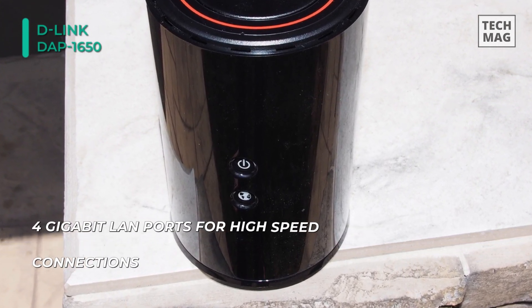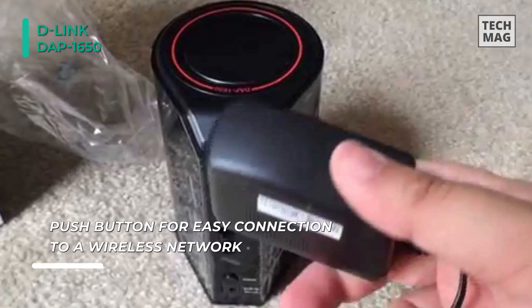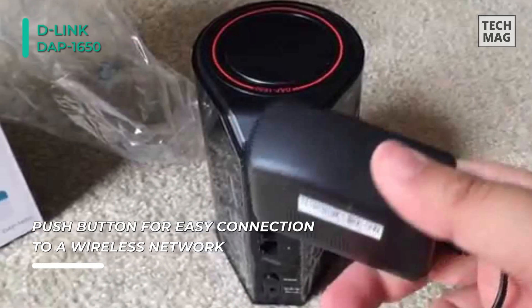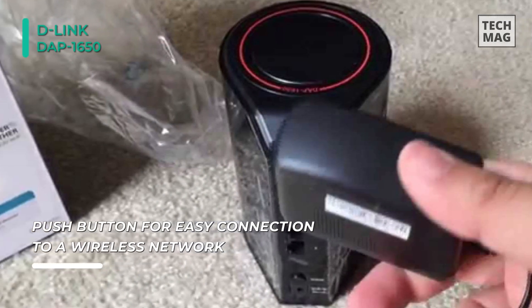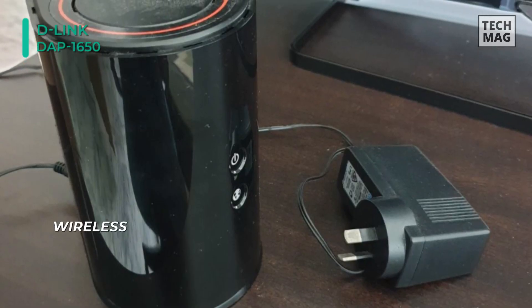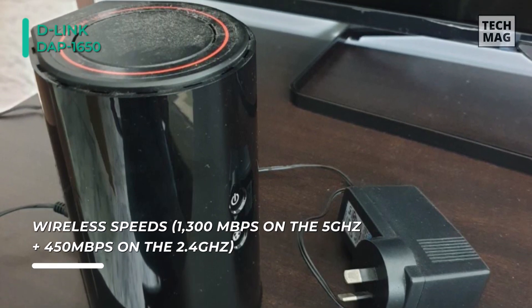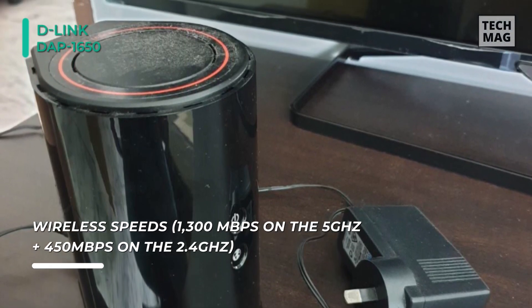This extender operates on both the 2.4GHz and 5GHz wireless bands at the same time using concurrent dual band technology and 4 internal antennas. You can use one-touch configuration by pushing the WPS pushbutton on the DAP-1650, on the router or AP that you want to extend, and the DAP-1650 will automatically configure itself for you.